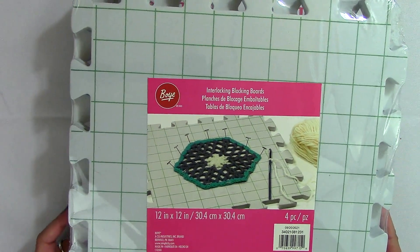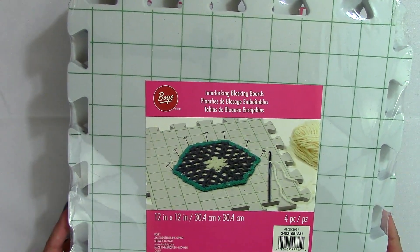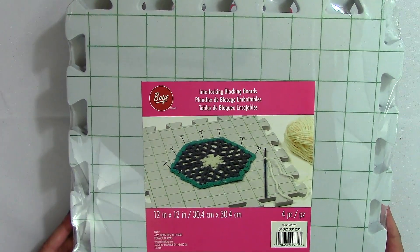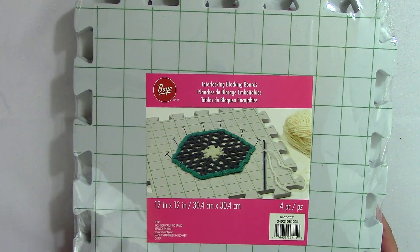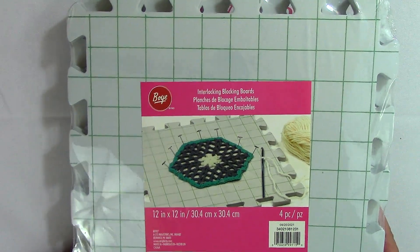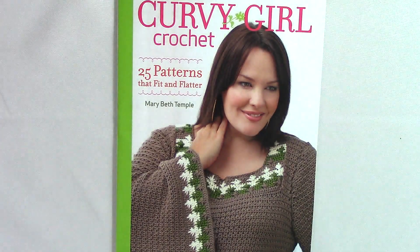They were going to be part of my tutorial for the Magic Memory Afghan, which is a crochet-along I'm doing right now. It's very slow-paced so you should be able to join. There will be a pop-up at the end of this video linking you to it. It starts with an introduction on how to pick your colors, and the next square comes out Thursday.